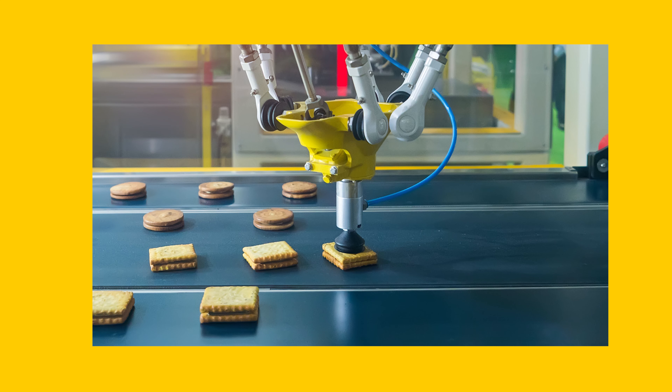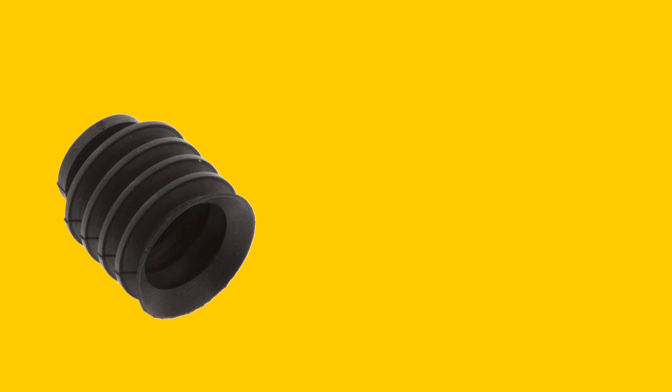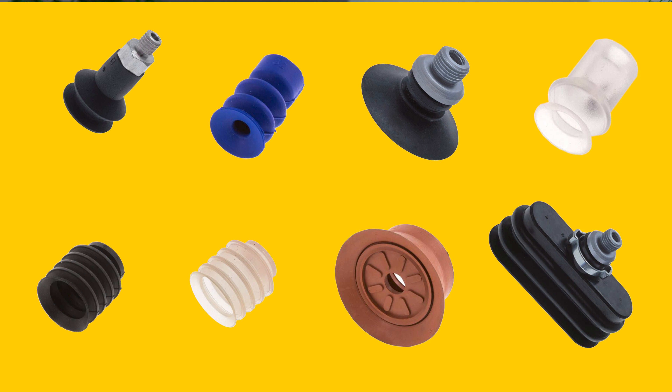A vacuum suction cup is used to grab and move an object. A suction cup works in conjunction with a vacuum generator to lift objects. Vacuum suction cups are usually made of silicone, chloroprene, NBR, or polyurethane. They are available in different sizes and designs with different suction power capabilities.